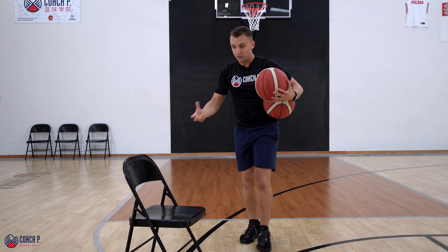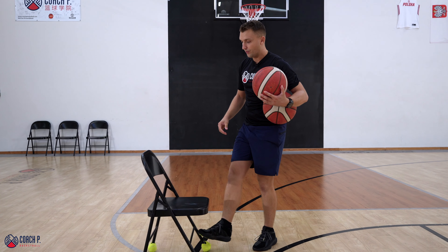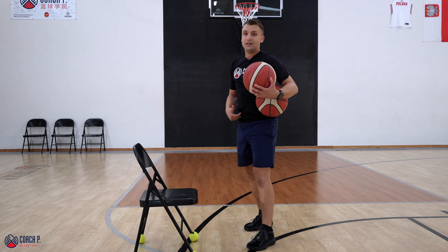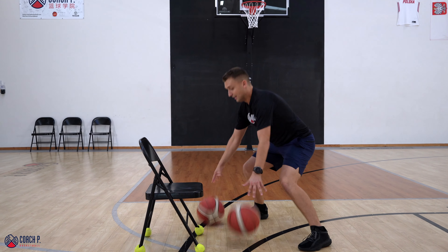We're working on our brain function here — multitasking, the ability to do many different things at a time. So I'm going to do the same drill now. I'm going to pin one basketball on the chair, then I'm going to go between the legs, I'm going to take it back from the chair. I'm going same time.